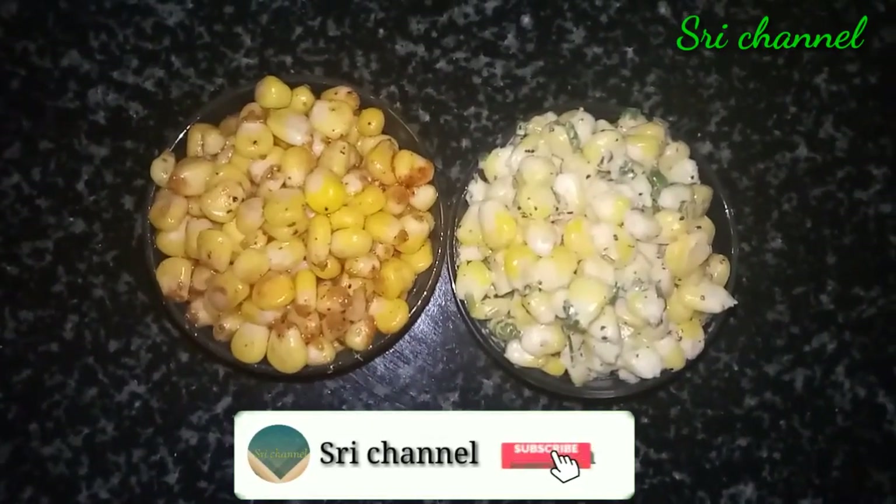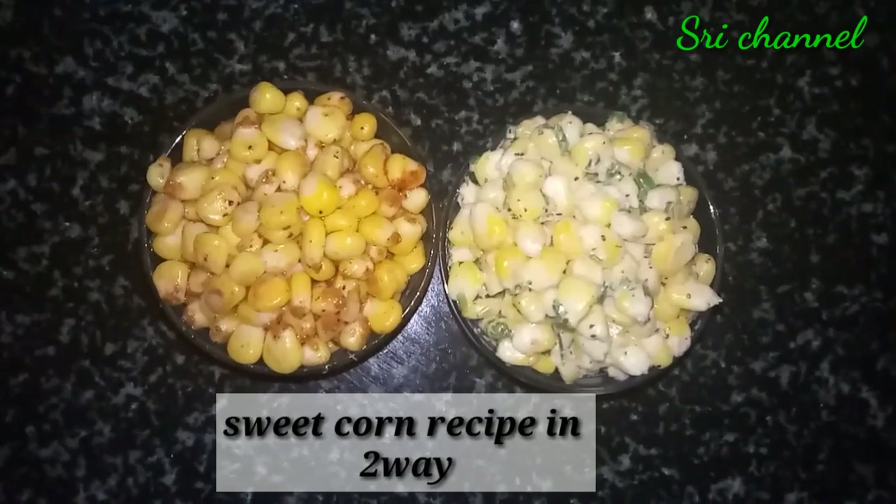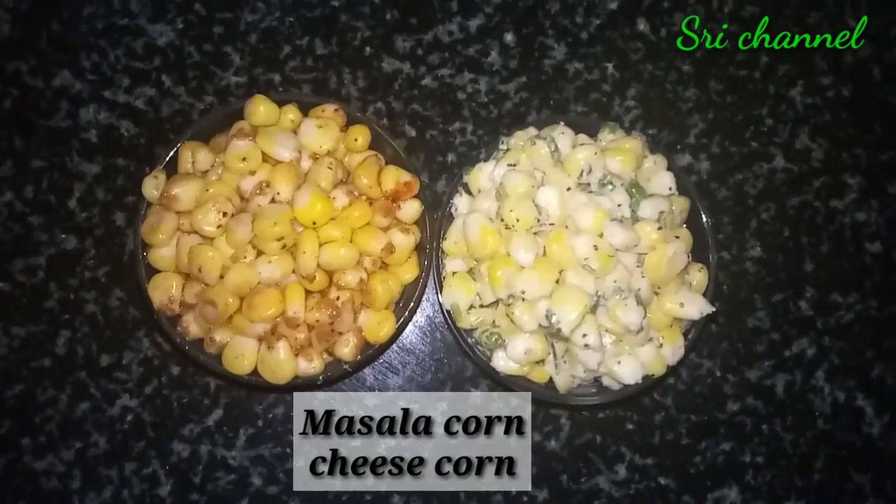Hi friends, welcome to my channel. I am going to make the recipe for masala and cheese. I am going to make a very good taste.